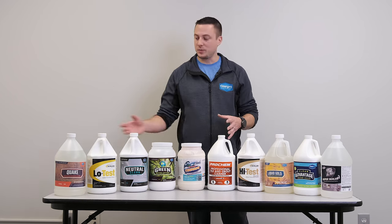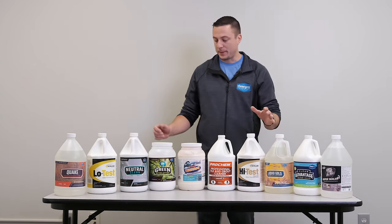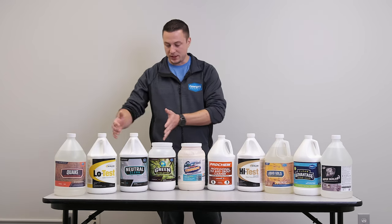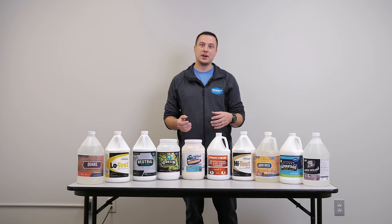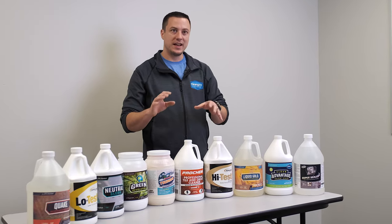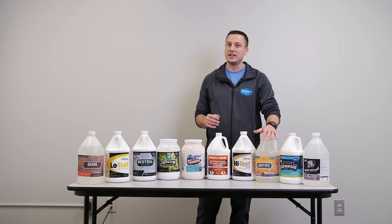These are all going to be in concentrate form from here over. These are sealers — these are ready to go. We have acids down here, alkalines down here, and kind of a pH neutral over here. Generally, the cleaning process is going to start on the alkaline side of the pH scale, meaning above 7 — usually 8, 10, 12 pH — but our Liquid Gold is like a 13 and a half.